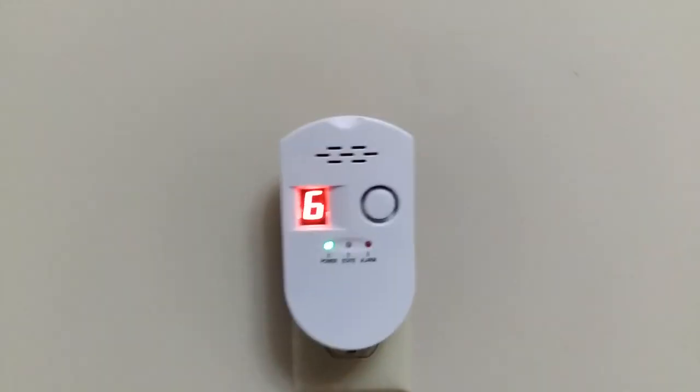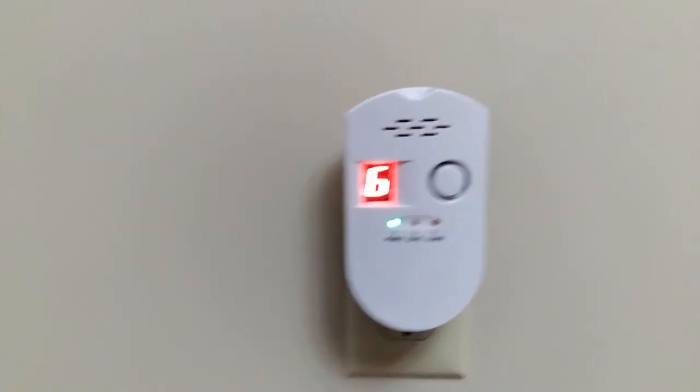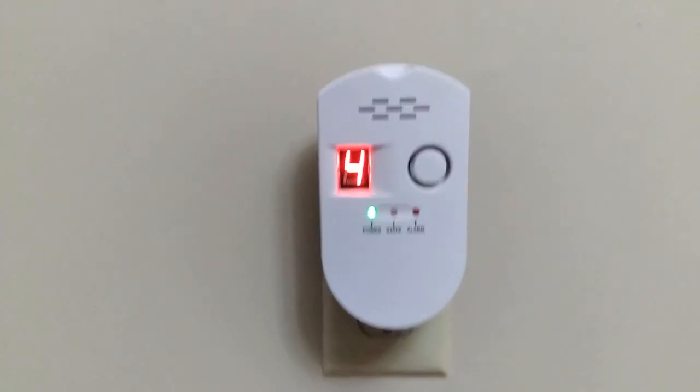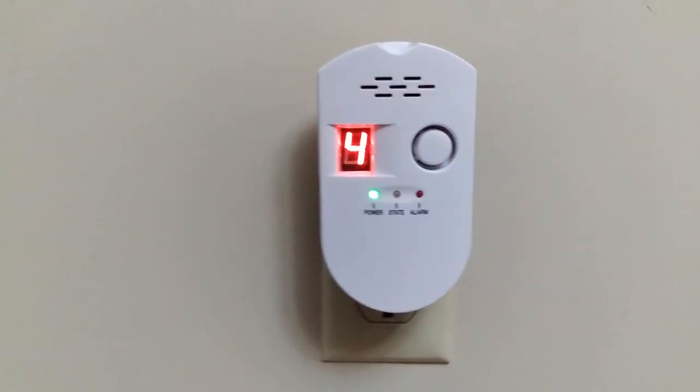Okay, so my comments: it's not as loud as I was expecting. My ears are not hurting and I'm two or three feet away from it. I'm going to test it down in the basement with a second person to see if I'm able to hear it on the floor above, and I'll update with more comments in my review.